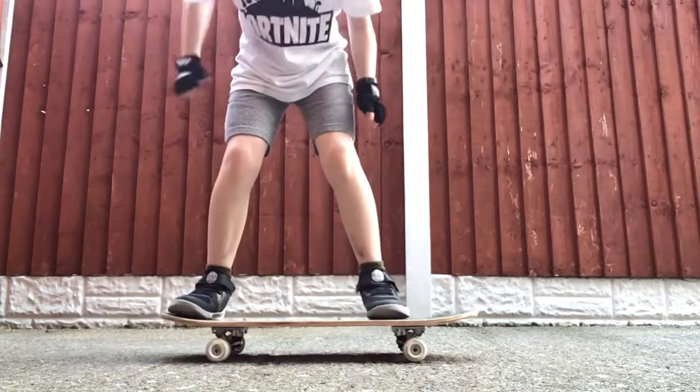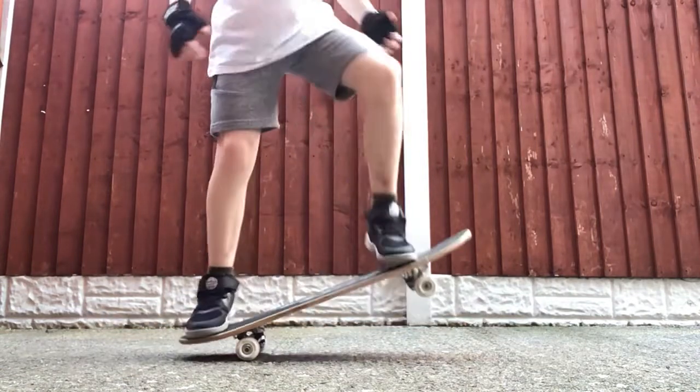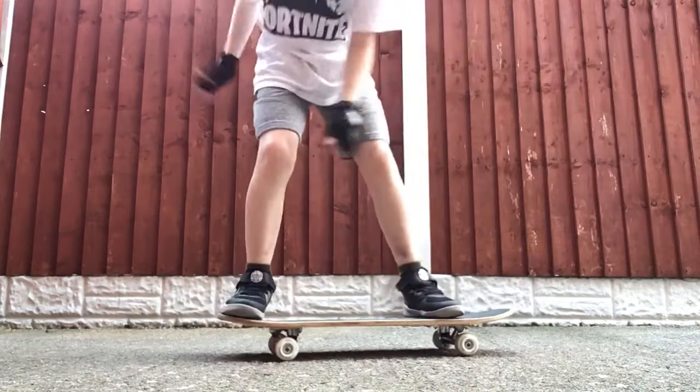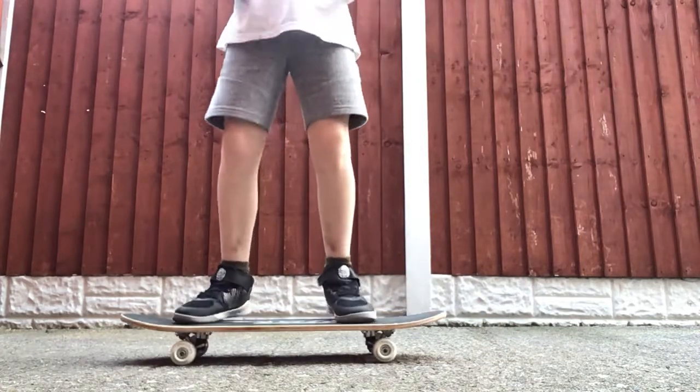I'll do it again. Eventually over time you can keep on practicing and get it higher and higher. But at the moment, that's how you do an Ollie.